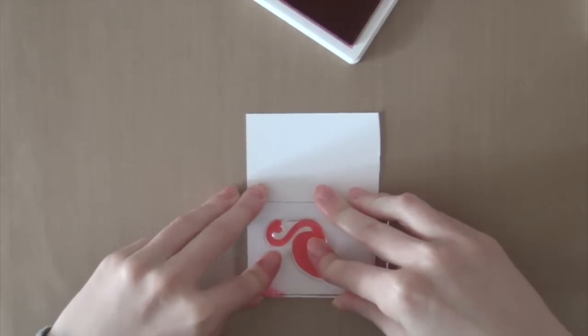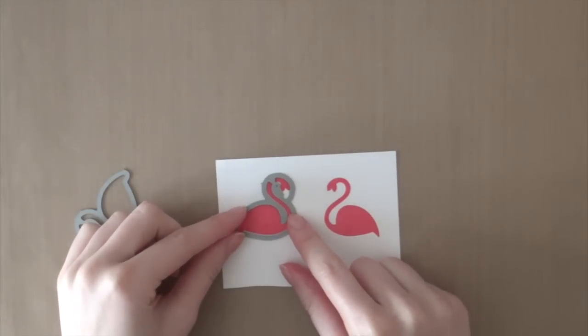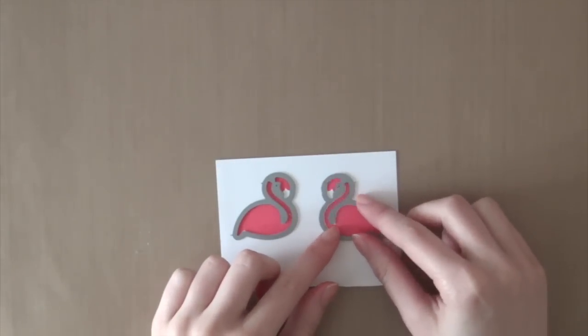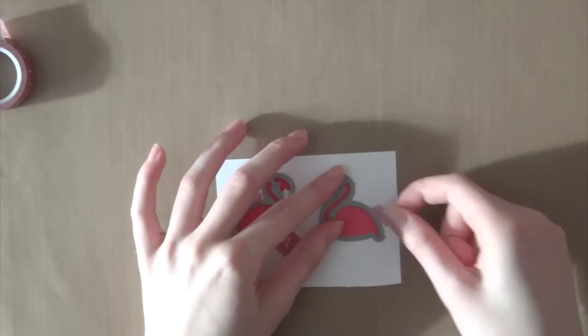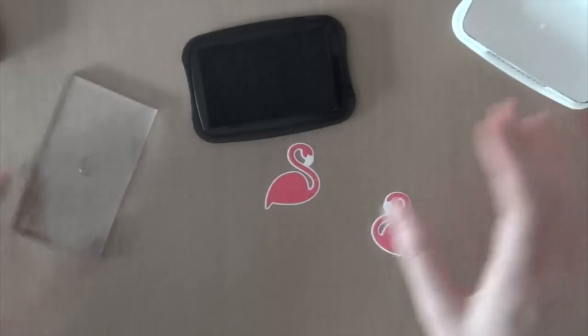I'm just stamping those images onto my white cardstock and then I'm going to use the coordinating die cuts from the Fabulous Flamingo stamp set. I'm going to attach that die cut onto my paper using some washi tape and then I can easily run it through my Big Shot machine.